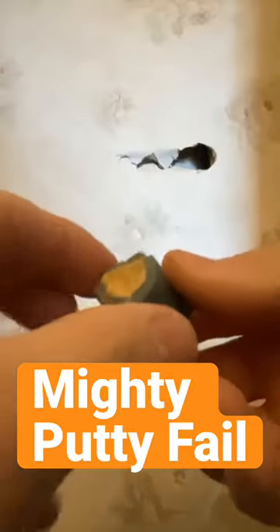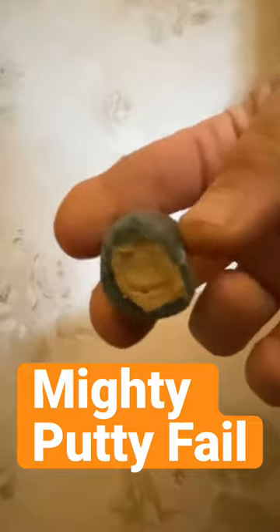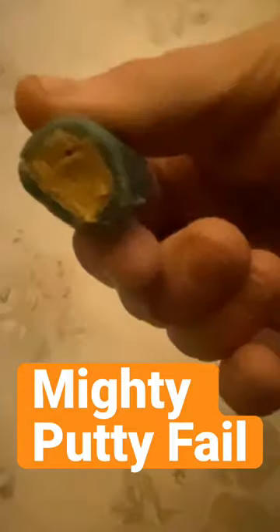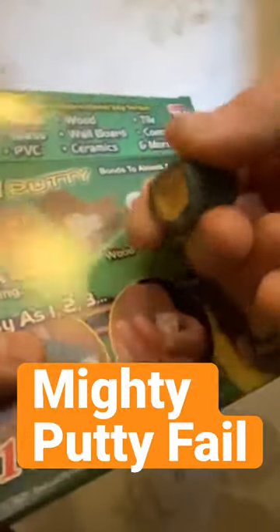This outer shell is so hard, there's no way I can mix this up. So if you're looking to buy Mighty Putty, I personally don't recommend it. We just had this, so I thought I was going to try it. It looks like it's no good. Brand new package, all dry, will not mix, nothing we can do about it. So that's my review.